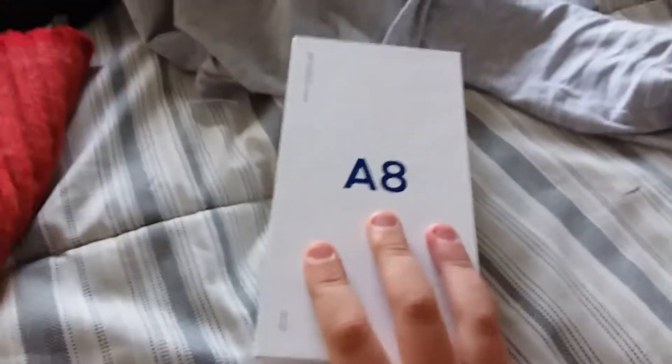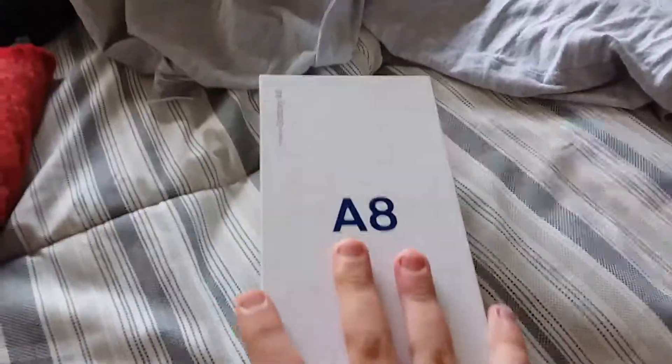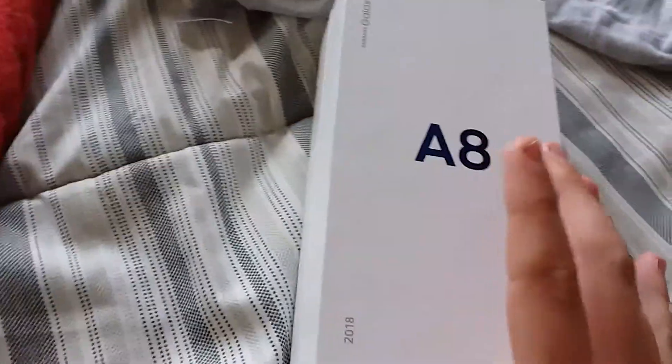What is up guys, I'm back with yet another video and today I've got some really big news. Just before, my dad gave me a new phone — no, it's not a Galaxy A, I just used this box for the phone. I'm not sure what type of phone it is; it's an old one but it's a Samsung.